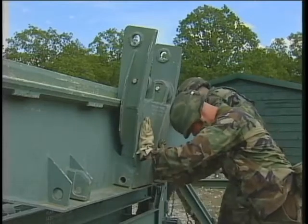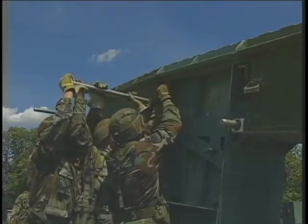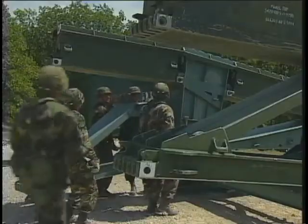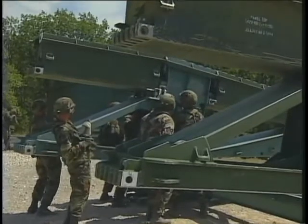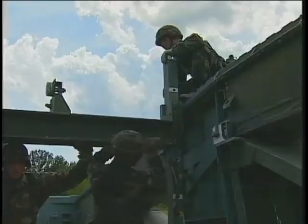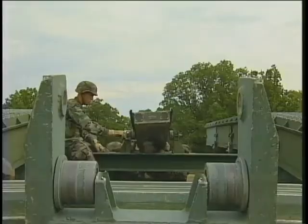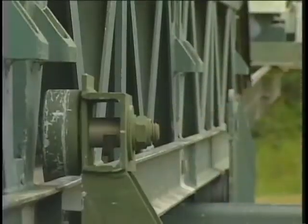Using the launching nose pin, connect the launching nose roller to the bank seat beam. Begin constructing the first bay of the bridge by adding the bay one top panels. Secure them with a headless pin. Secure the bay one bottom panels. Do the same for the top and bottom panels of bays two and three. Construct the launching nose cross girder. Connect the light launching nose component to the heavy component, then slide this assembly into place atop the launching nose cross girder. Attach this assembly with pins to the launching nose roller.